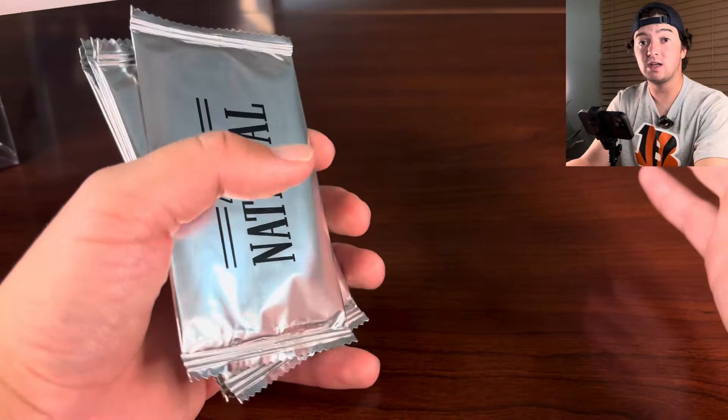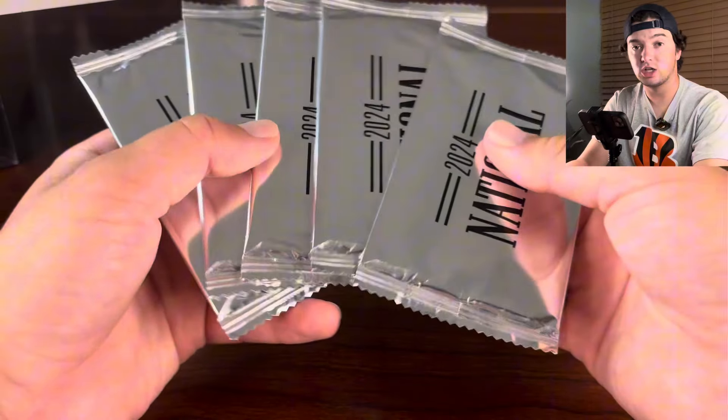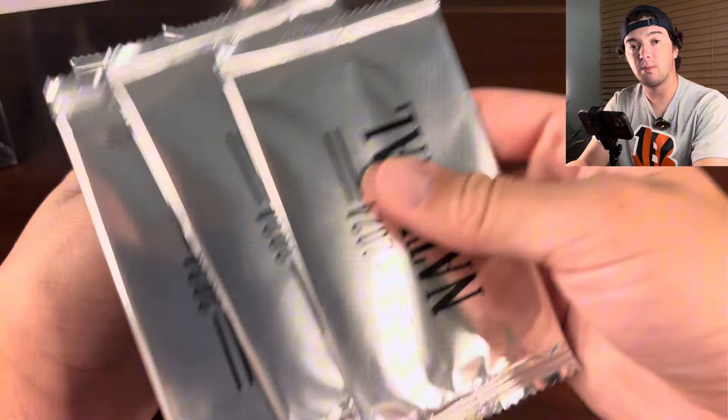You have to buy certain products to get these packs, and they'll give you a certain amount of packs based on which products you bought. So we got five of the packs here. It has the brand new rookies, like JJ McCarthy and those guys.